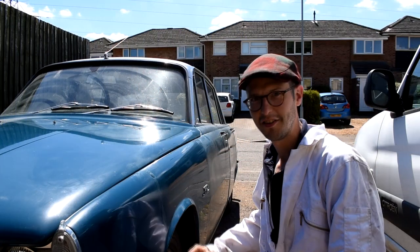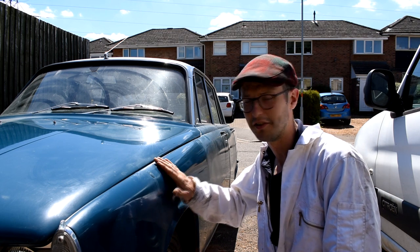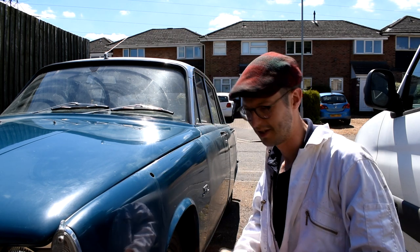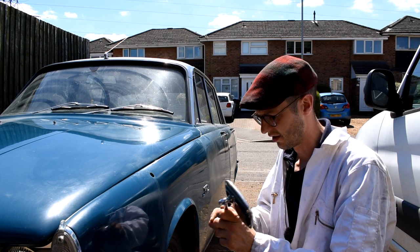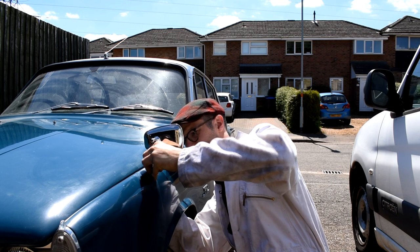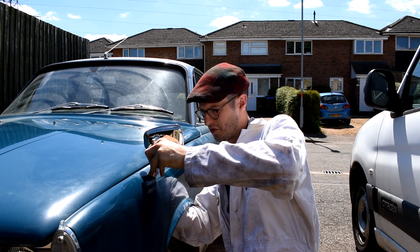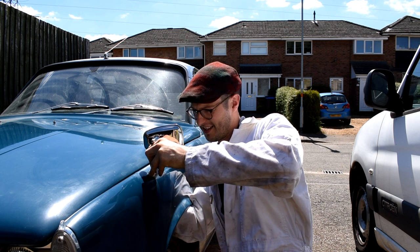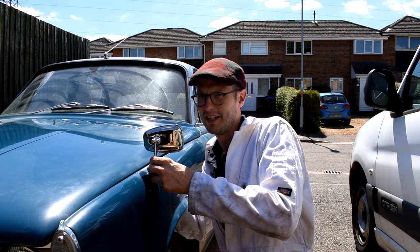We'll start by getting the wing mirror fitted. This should be nice and easy as there's a hole already drilled here with a blanking plug in place - so there's been a wing mirror on this side at some point. We just remove the little blanking plug, which has been sprayed the same colour as the car, then take the securing nut off the back of the wing mirror along with all the little washers and grommets, and put it in place. It's a snug fit with two nylon washers, one ordinary washer, a locking washer and the nut. I'm having to hold it with one hand while securing everything else with the other, so it's a bit of a faff.